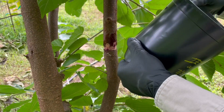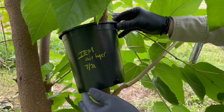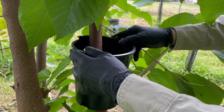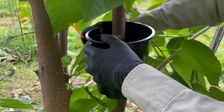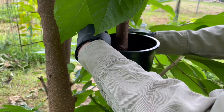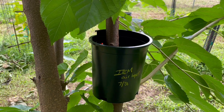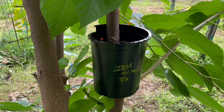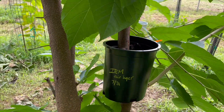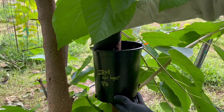Now we've got our container — let's flip this around and see if it fits. I don't need to put anything under it to hold it; I think it might be perfect. I'm going to fill that with soil. This is Pro-Mix and I pre-moistened it a bit. Make sure to get all the air pockets out of there.